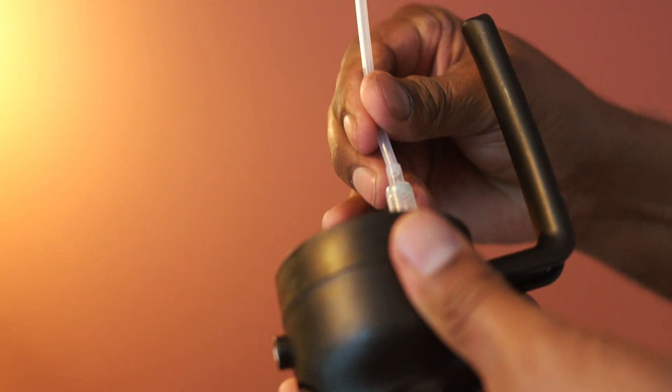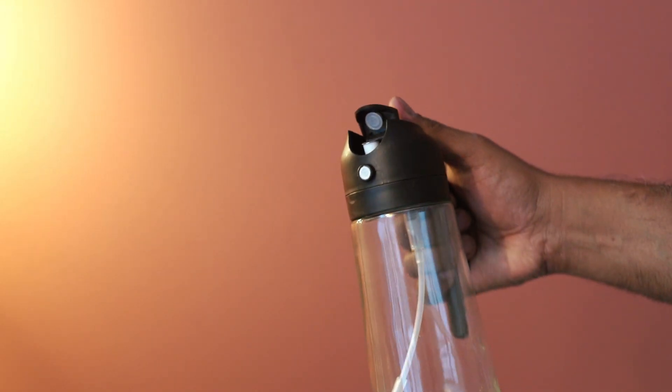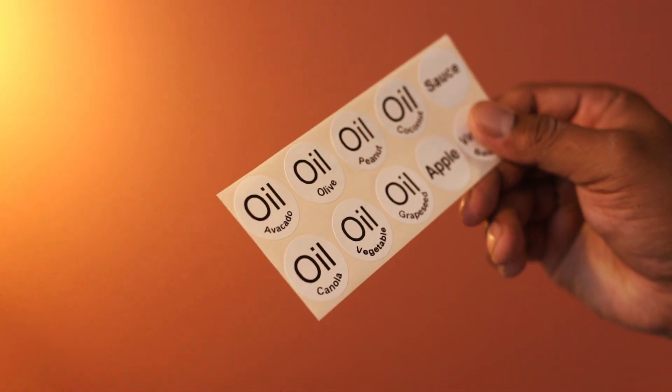Let's connect the filter port. Here is the sprayer — press and open this to dispense oil. The grip feels comfortable and the sticker set is included.